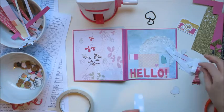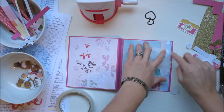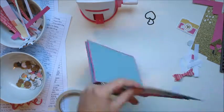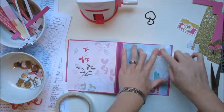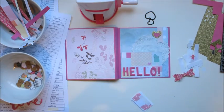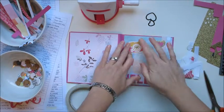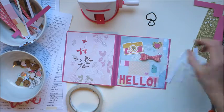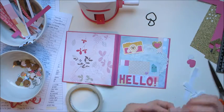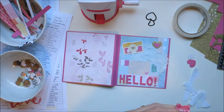My favorite punch that I don't actually own but love — I borrowed one from a friend and just went nuts — is that bow punch. I love it and I would definitely be investing in a bow die cut. I think it just makes the front page pop. It is so cute and I just think it's adorable.